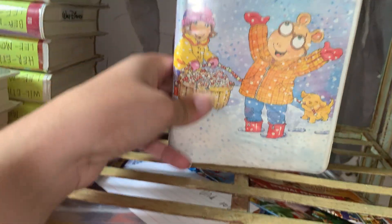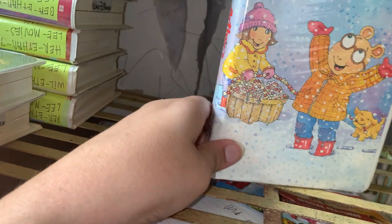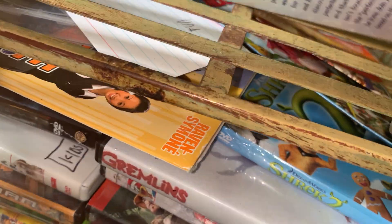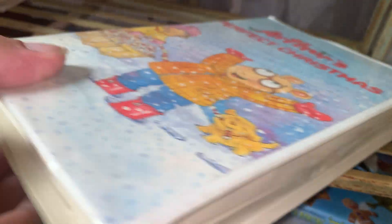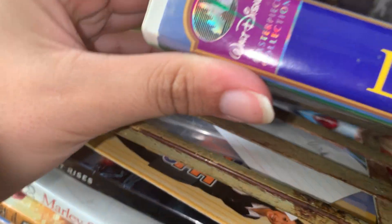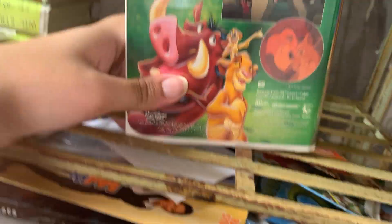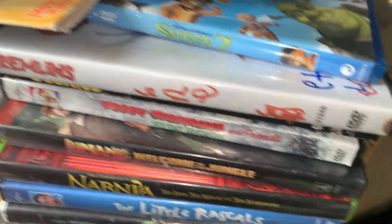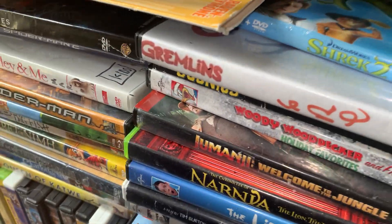Up next we did Arthur's Christmas - the PBS one, it's not Arthur at all. Spine and back. I haven't watched this but I'm gonna watch it this year. Up next we did another copy of The Lion King. I still have my first one. This is the Walt Disney ones. Yeah, you can see the back. So if you compare it to this one it's really the same.